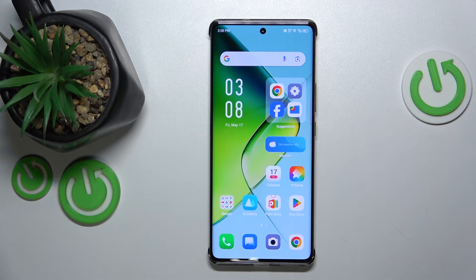This is Infinix Note 4D Pro and today I'll show how you can enable the fast boot mode on this device.